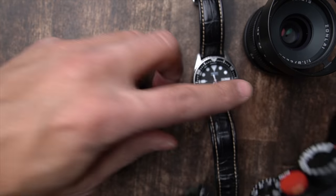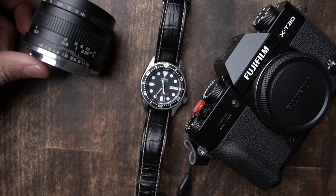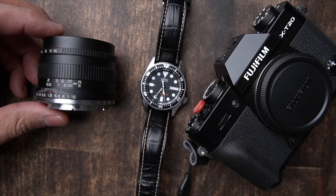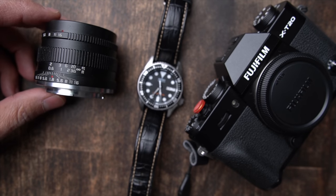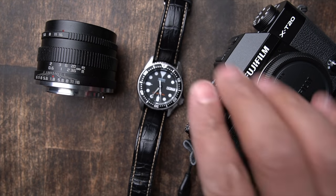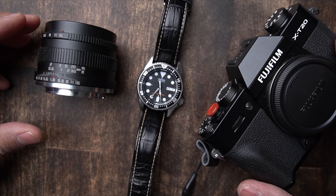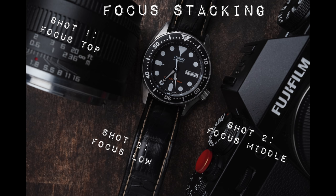Next, I grabbed the Fujifilm X-T20 with a Leica-imitation Zonlei lens. At first the lens didn't want to stay put, so I used a tiny little memory card as a roll stopper. The problem here is the increased depth of the scene — the lens and camera are both taller — so I had to stop down my aperture. Some product photographers will do what's called focus stacking, where they focus at the top, middle, and bottom of the camera and merge all the photos together. But I wasn't going to do that.